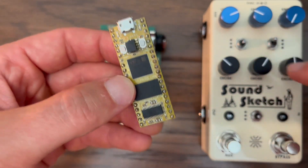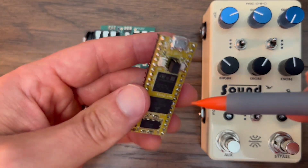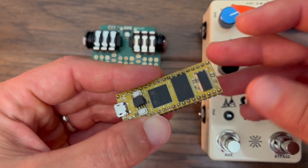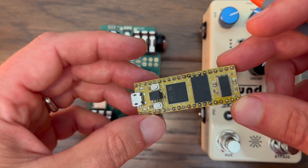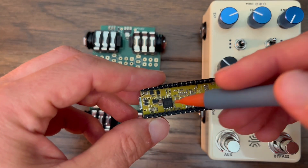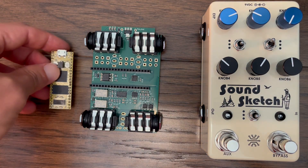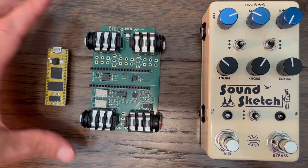It has 64 megabytes of dynamic memory that you can use for delay lines, audio samples, or other kinds of data structures. It also has an audio codec which provides stereo analog-to-digital and digital-to-analog conversion at 24-bit rate and 96 kilohertz. It also has 8 megabytes of flash memory that can be used for persistent storage. All of these features from the PCB and the Daisy Seed come together to make what I think is the most professional looking and sounding digital pedal that I've made up to this point. I will definitely be spending time thinking about new effects for this platform.